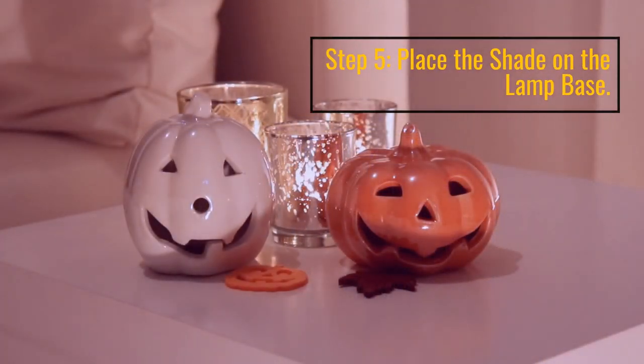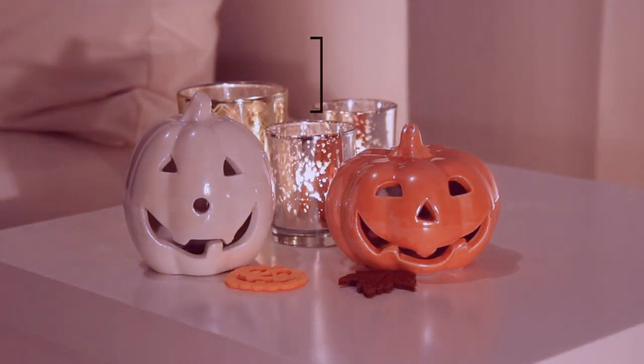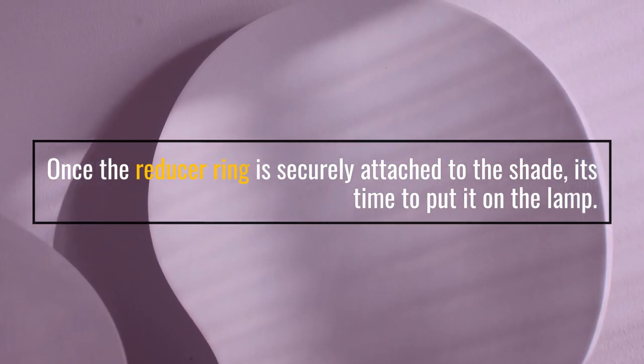Step 5: Place the shade on the lamp base. Once the reducer ring is securely attached to the shade, it's time to put it on the lamp.